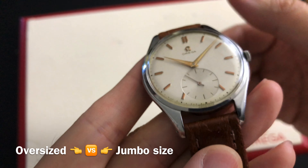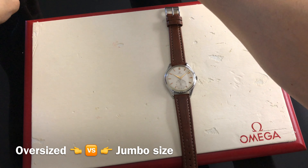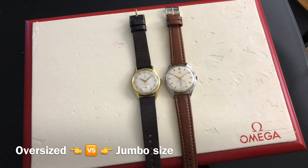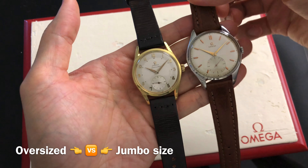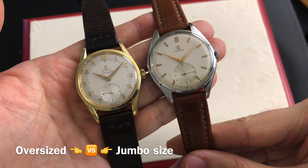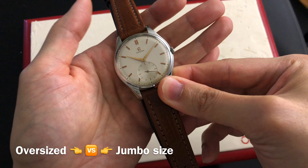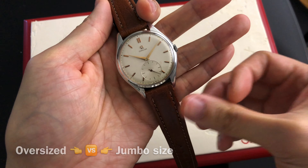Let us compare the difference between an oversized watch next to a jumbo size model. The piece on the left is referred to as oversized and is under a different case model. You can learn more about their differences by clicking on the link above. When a watch is described as jumbo size, it will affect the value quite a bit since there are not many that survive until this day. Vintage jumbo size watches have high demand since most vintage watches are between 33–34mm wide.